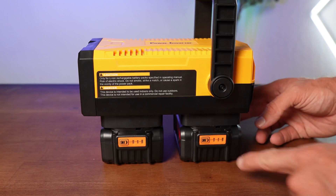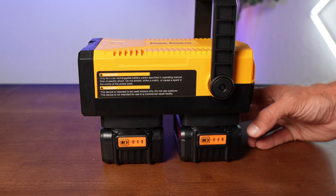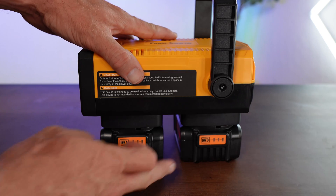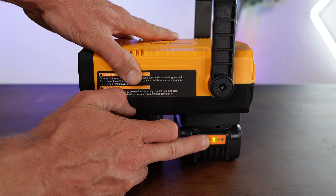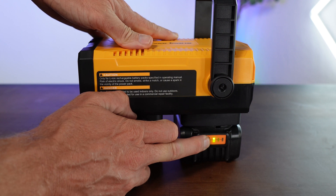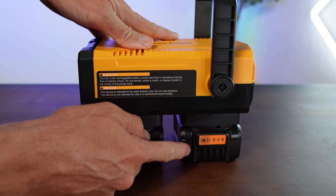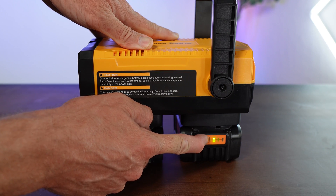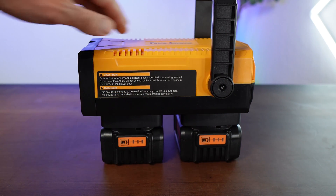The only downside here is that this is an inverter — it's not a charger. So once your batteries are flat, you need to either have a DeWalt battery charger in the shed, or be willing to buy one to replenish the charge on your pair of batteries after use. In saying that, the charger really isn't that expensive, though having dual functionality on this particular product would have been awesome.